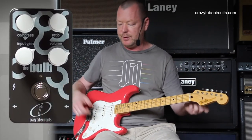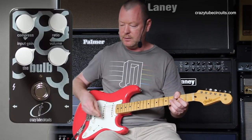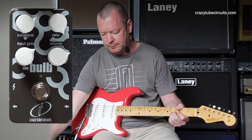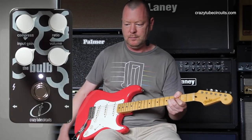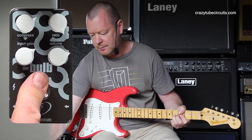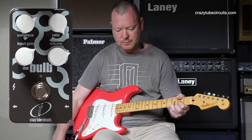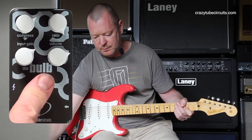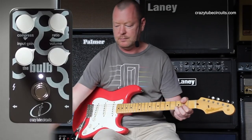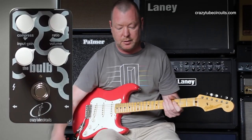I'm going to play a single note just with the guitar and no pedals and we'll see how long it hangs on for, and then we'll give it some Bulb treatment. Get the idea? And on and on and on.